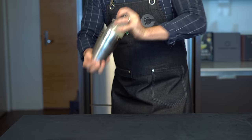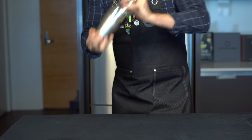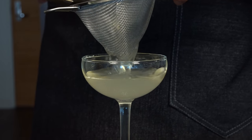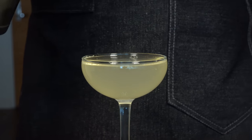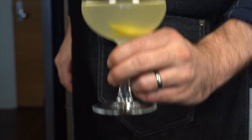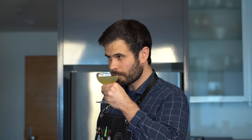This drink originated in sort of the dark age of cocktails in the 1970s and was originally made with triple sec and vodka citron. But just like with the Tommy's margarita from my last video, sometimes simpler is better. Grab yourself a chilled coupe glass and then we're just gonna double strain that to filter out any pulp or small ice chips. It's nice to give these simple cocktails a bit of a garnish, so we're just gonna express the oils of a lemon peel over the top, wipe the rim and drop it in. This is your lemon drop.